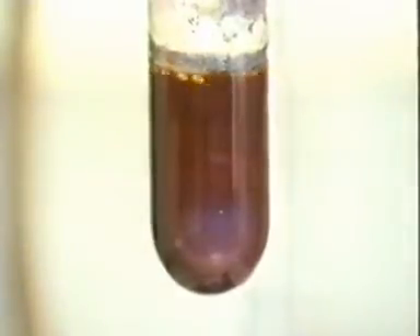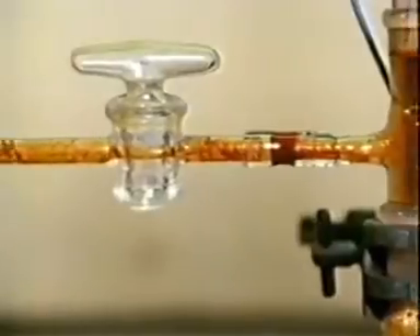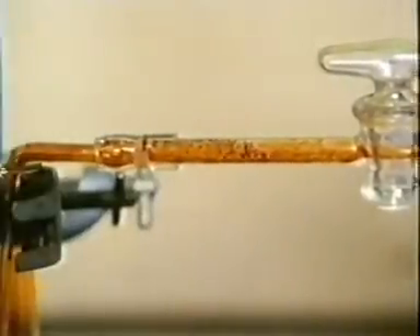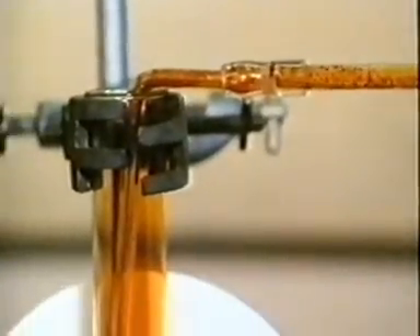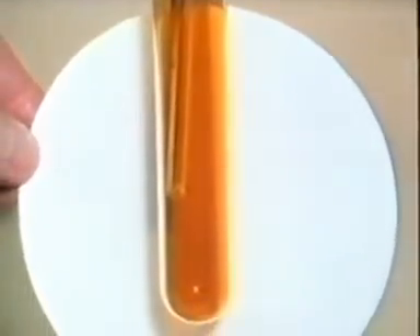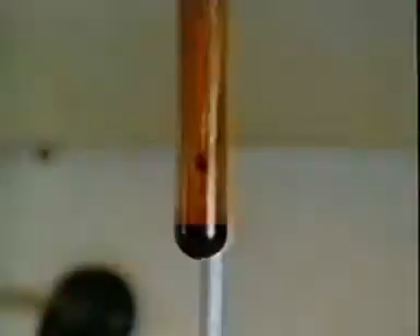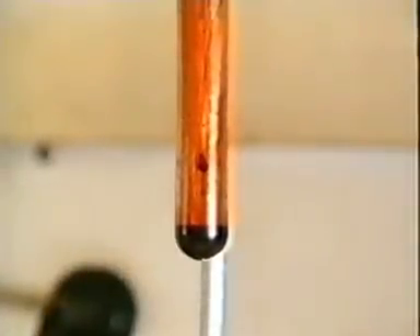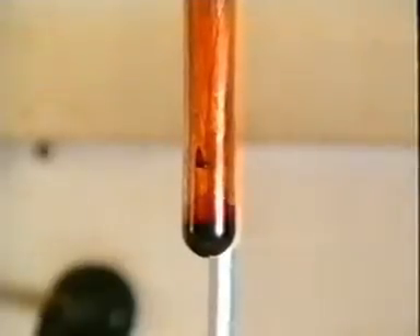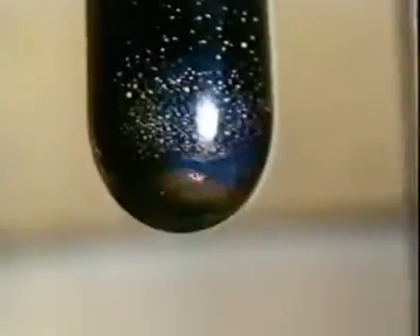As the electrolysis proceeds, we can see red bromine vapour coming off from the electrolyte. After 15 minutes or so, quite a lot of liquid bromine has condensed out. The passage of electric current has split up the lead bromide into bromine and lead. You can see the pool of molten lead at the bottom of the tube.